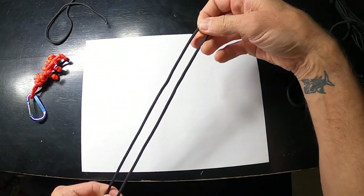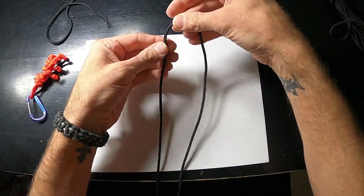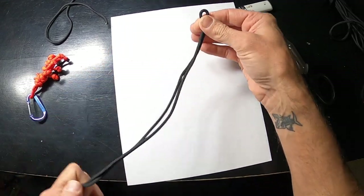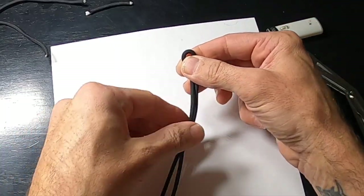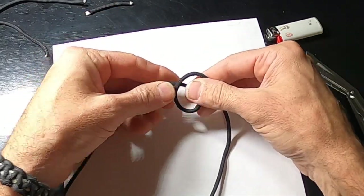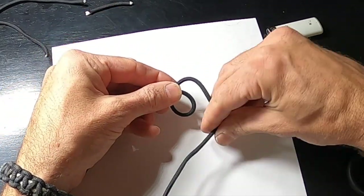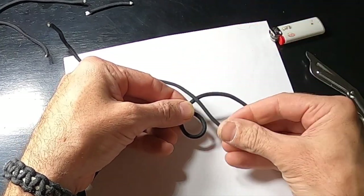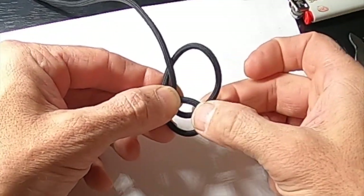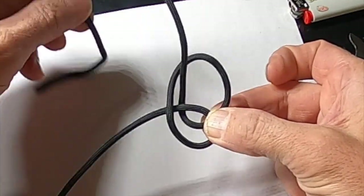Take this piece of paracord and make a loop. Now twist this one underneath, make this loop on top, hold that, and take this one.